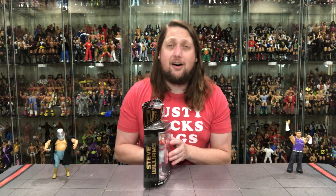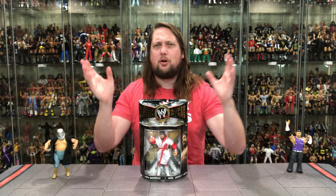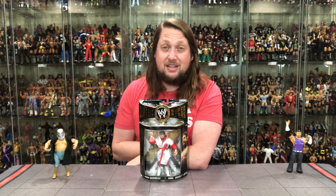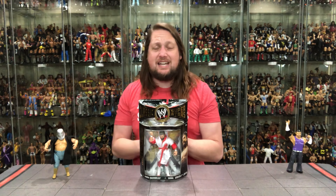One guy that needs all the love is the man, the myth, the legend — Dr. Death, one of my all-time favorite wrestlers. That whole Brawl for All thing really put a cloud over him, that's all anybody talks about. But you go back to the days of Mid-South, WCW, even a little ECW — Dr. Death was all the rage. I really came to appreciate Dr. Death in the 90s with some of his All Japan Pro Wrestling.